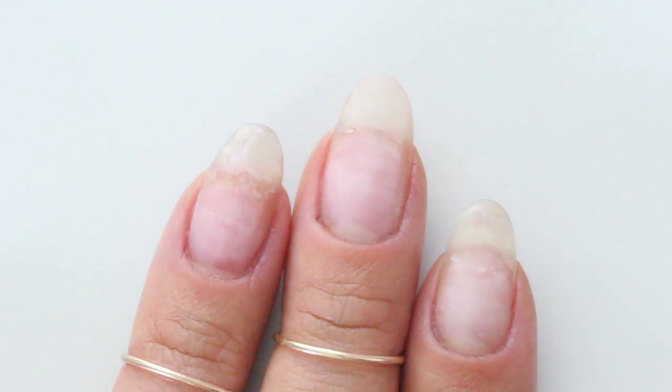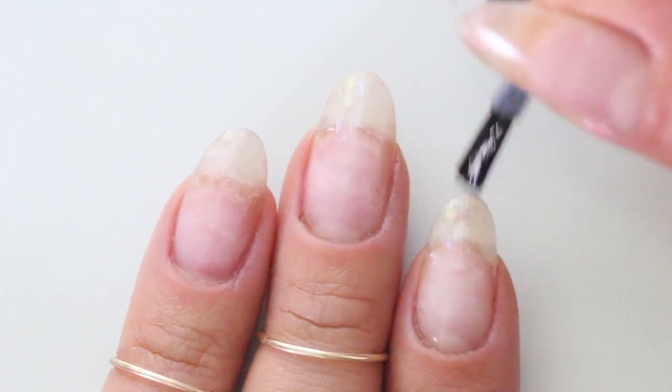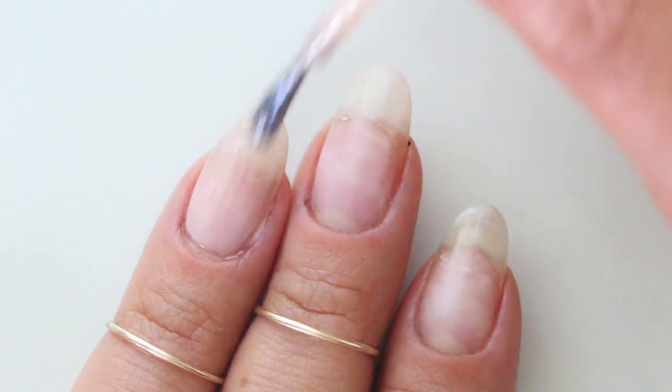As always, start with clean nails and a good base coat. Once your base is dry, paint one thin layer of a lighter neutral shade.